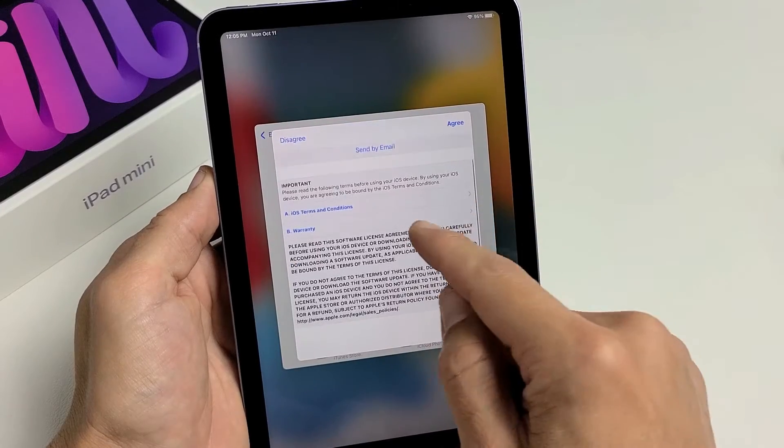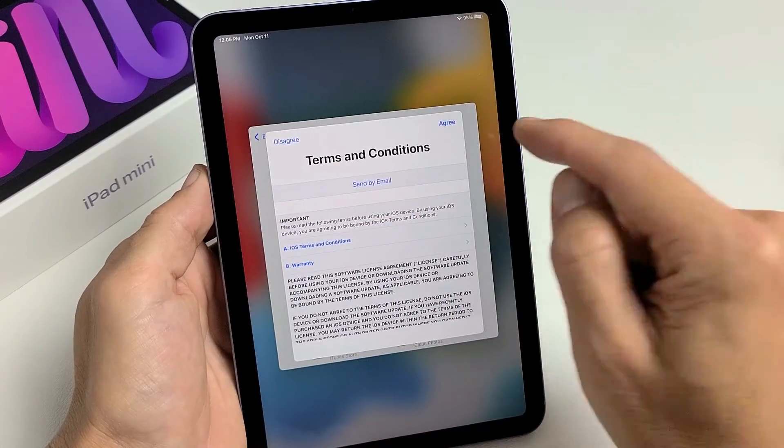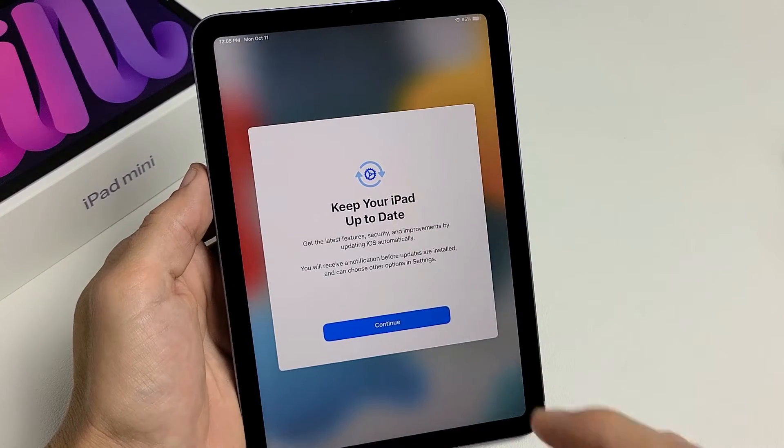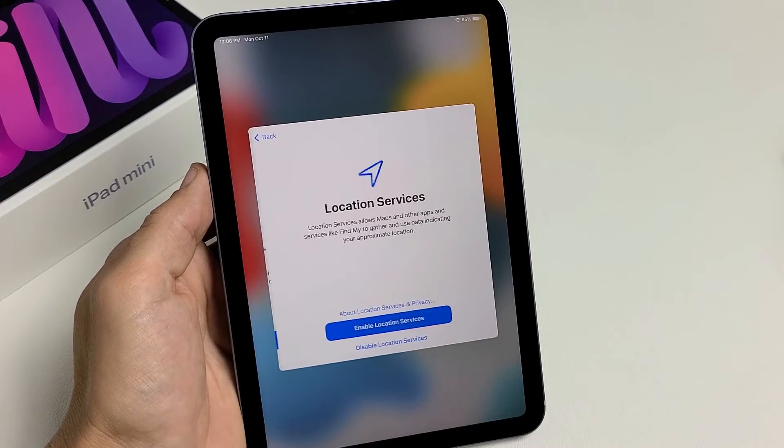Terms and conditions — you will have to read through this and agree to proceed. Go ahead and tap on agree. Keep your iPad up to date — tap on continue here.